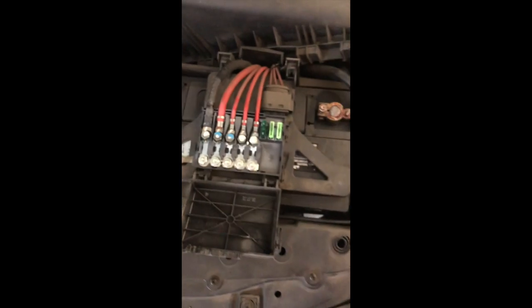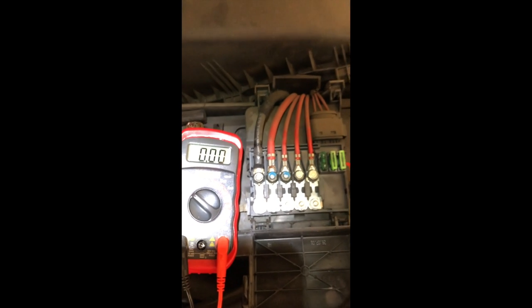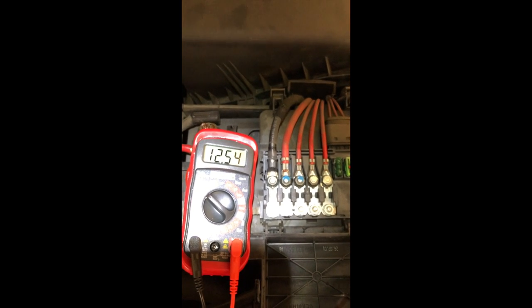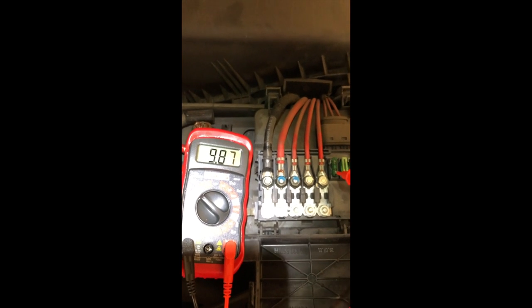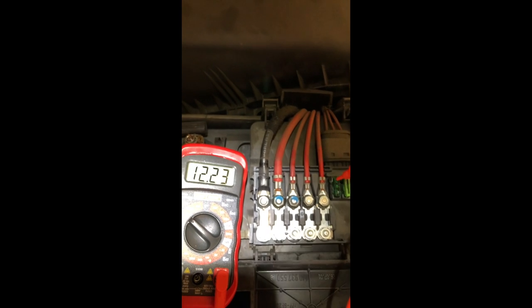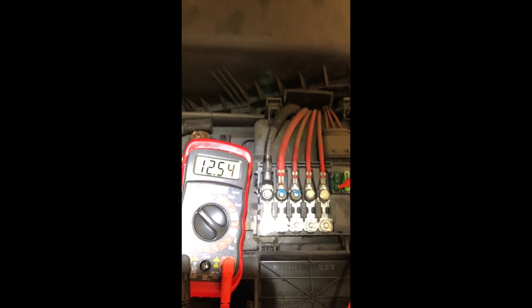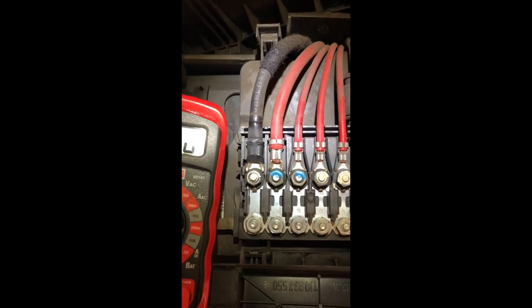Alright, we have power for all these guys. We have power to the fuse on the right, fuse on the left. We have power there, and we do have power to this new fuse too. I don't know why it started sizzling, but we put a new fuse in there. I'll try the air conditioner.